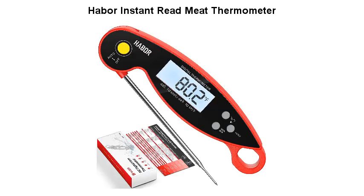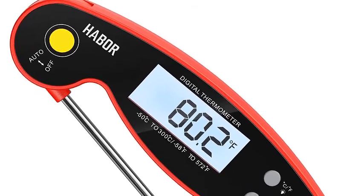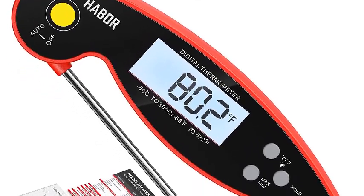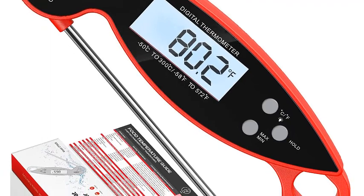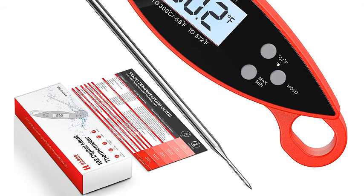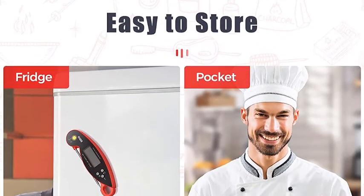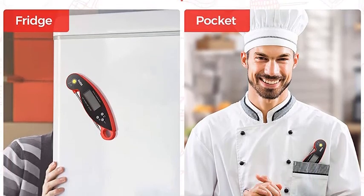Haber Instant Read Meat Thermometer. Speedy and accurate, this meat thermometer takes a temperature in just 2 to 3 seconds and is accurate to plus or minus 0.9 degrees. Never need to wait over the hot stove for a readout, and say goodbye to underdone or overcooked food. Make perfectly cooked beef, chicken, pork, fish, lamb, or turkey every time.